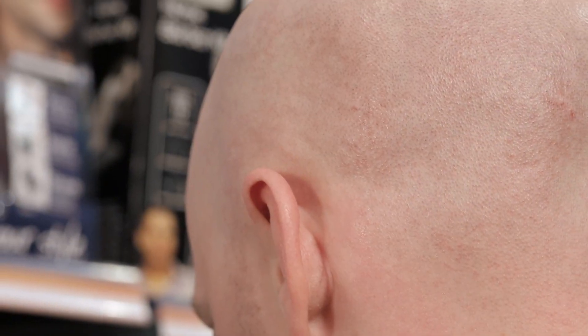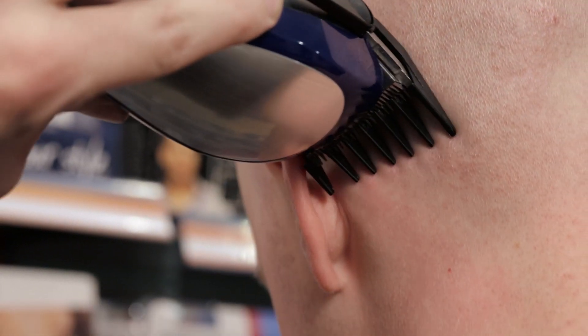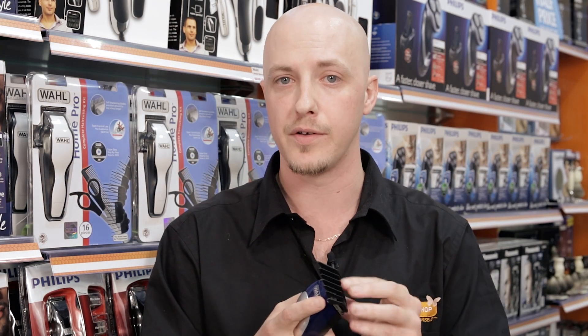Basically all you do with that is turn your clipper on and run it through the hair at a nice pace just to get that nice even cut. Let the blades do all the work for you. It makes it nice and easy and gets a nice even cut around those ears.